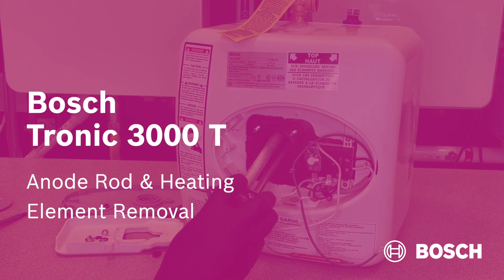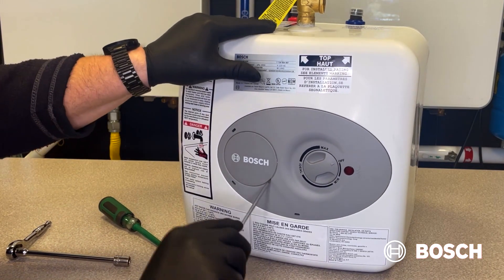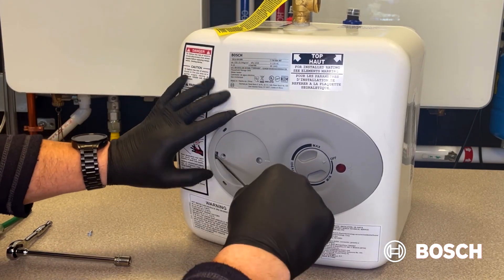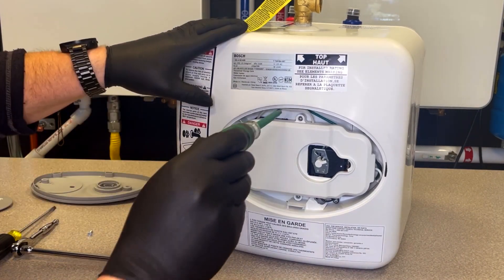You are now ready to remove the heating element and anode rod. Start by prying up the small round plate to access the screw that holds the front plate on. Then pry off the front plate, and remove the internal cover by removing the two screws.